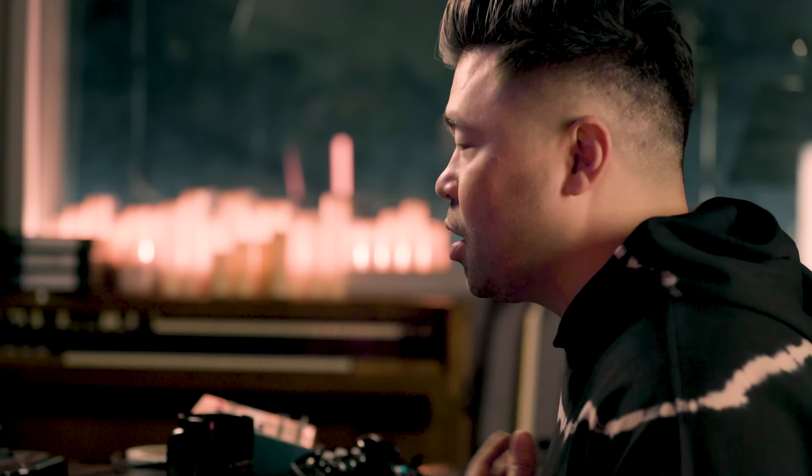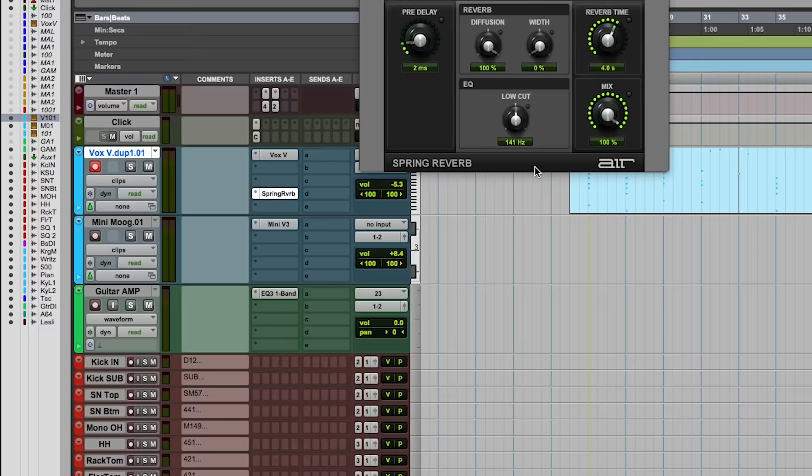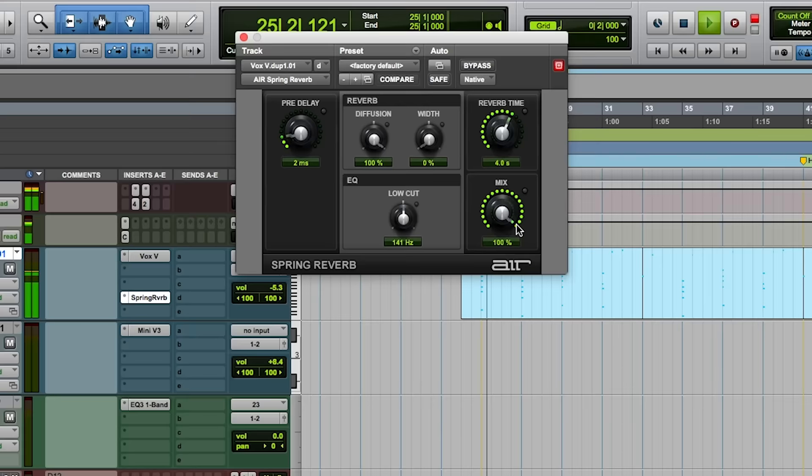I always try to manipulate the sound so it's not just the stock sound. I felt like I wanted it to sound a little bit darker and a little more vintage. This is like a stock Pro Tools plug-in — the Spring Reverb — but it sounds, in a good way, really shitty. So I use it a lot. It instantly makes it sound more lo-fi. The sound itself already sounds pretty vintage, but this is taking it even a little more old school.